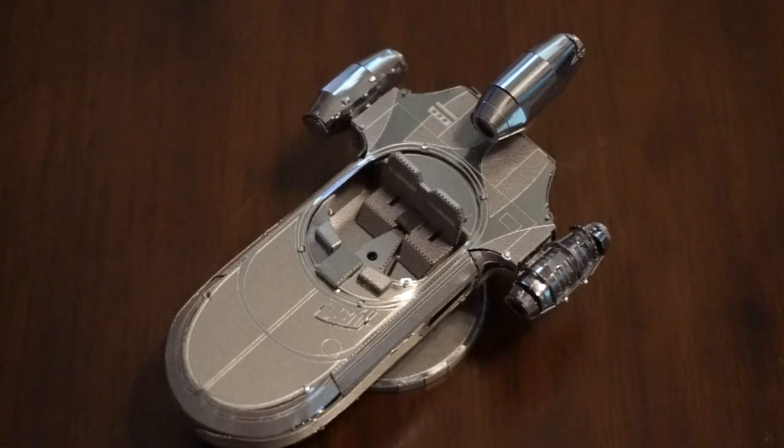It is a kit that is basically made of sheets of metal that have laser cut pieces that you're able to cut out, bend, and create.